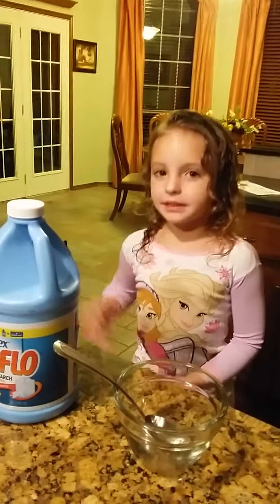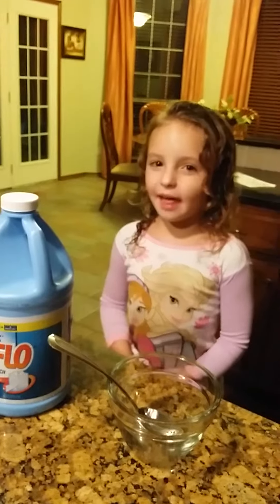Hi, my name's Allison. Today we're making galaxy glue.